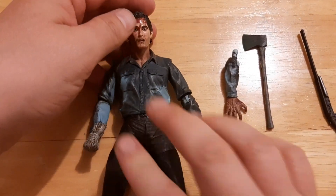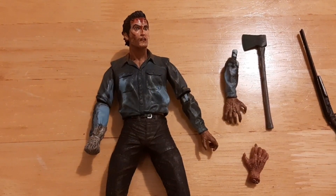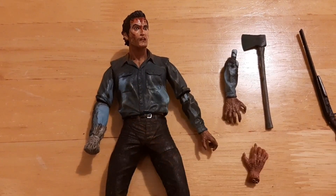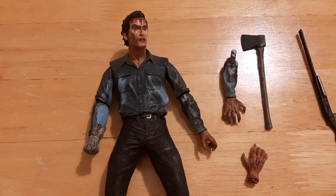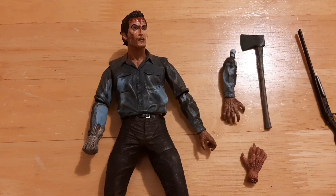Definitely a must for any kind of Evil Dead or Evil Dead 2 enthusiast. My name is Martin, this has been the Trash Picture Show. Have you got this figure, or any of the other NECA Evil Dead 2 figures? If you do, let me know in the comments below. Have a good one, take care, bye now.